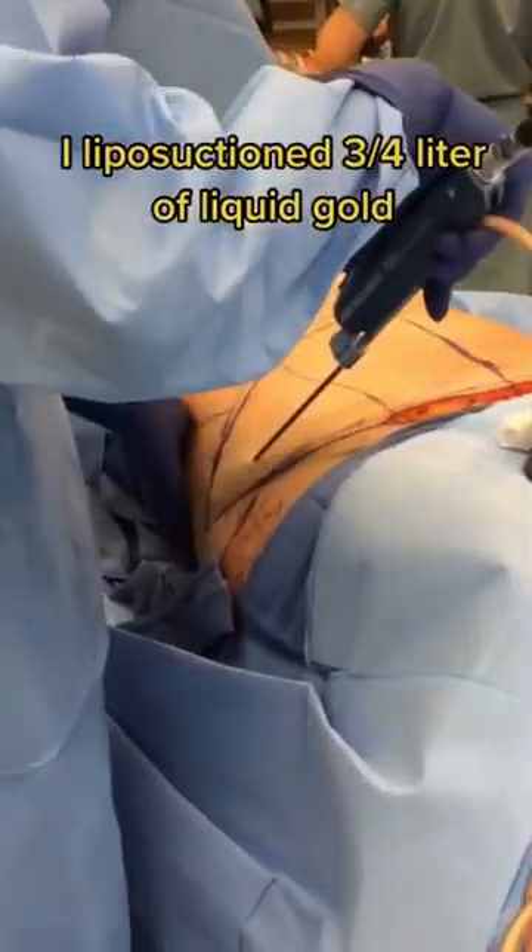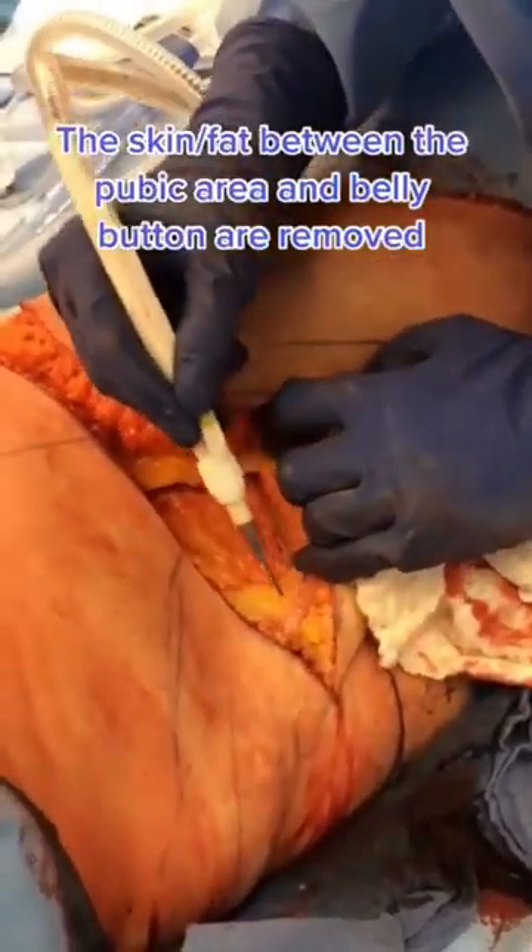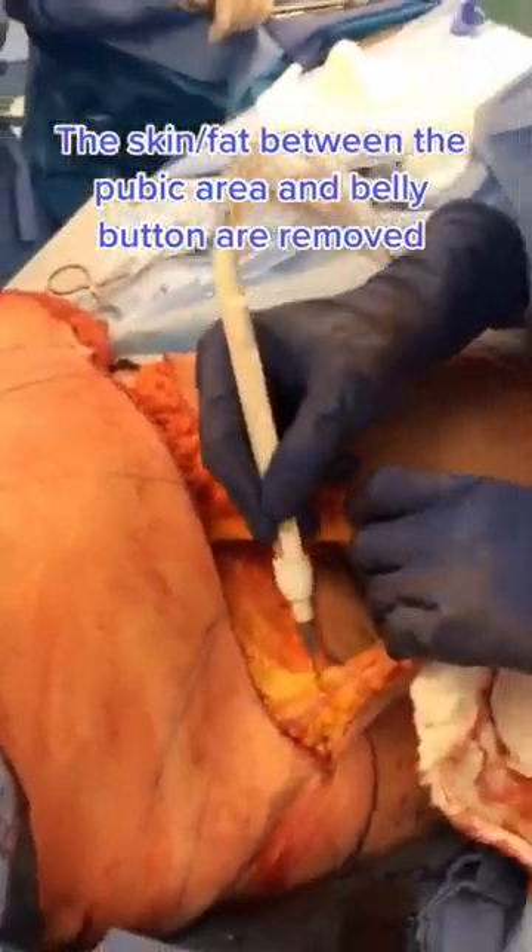I start by liposuctioning her hips, removing about three quarters of a liter of fat. I then lift up the skin of the tummy, tighten up the muscles, and remove the excess skin and fat from her lower tummy.